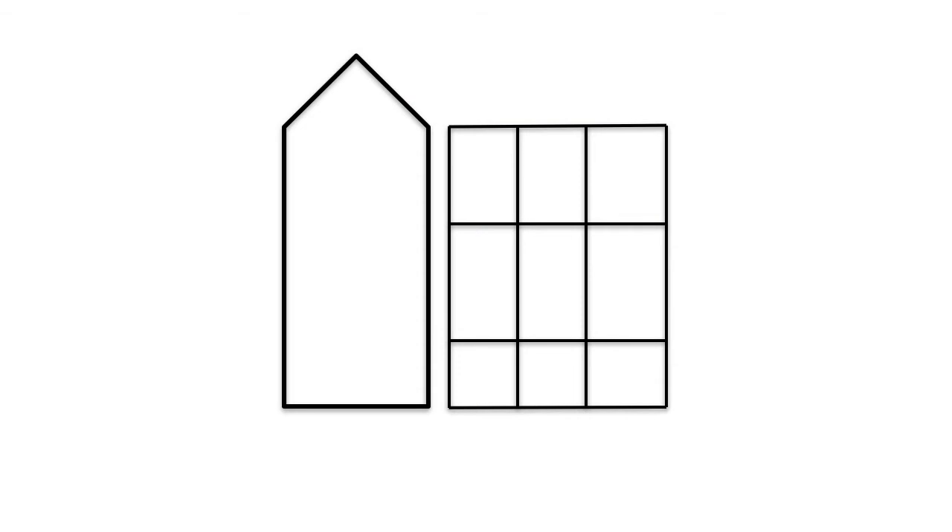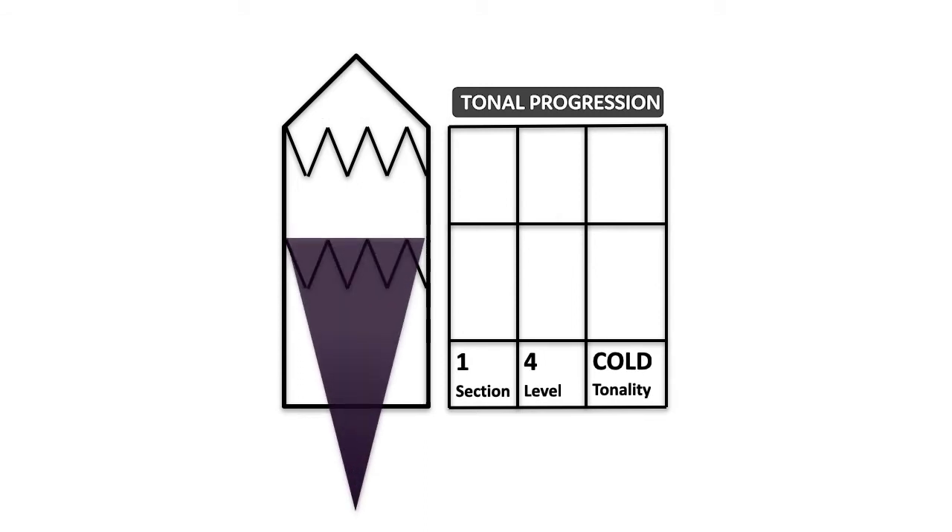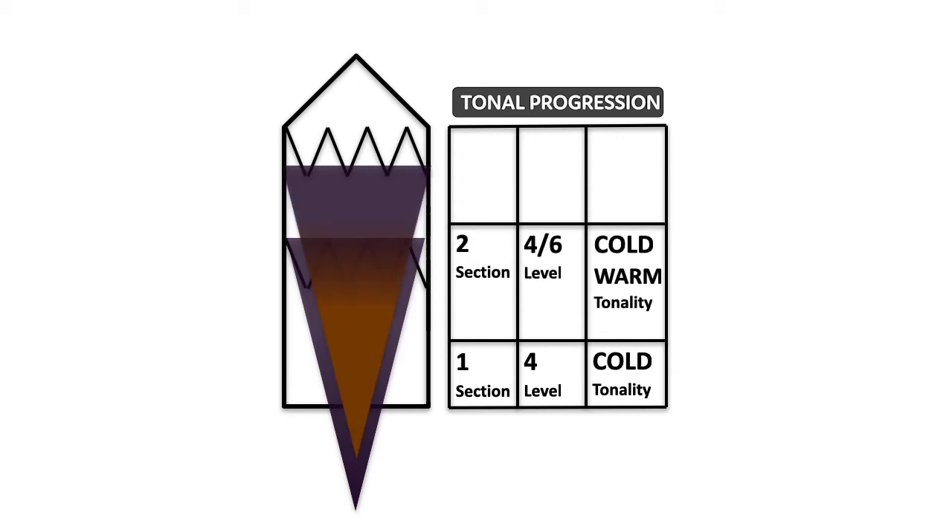In this tonal progression, we're going to divide the hair into three big portions: one larger, one medium, and one smaller. Starting in the lower section, we apply a level 4 color with a cold tonality from base to end. In the mid section, we apply a level 4 at the base with a level 6 at the ends, this time with a warm tonality to add shimmer and contrast on the surface.